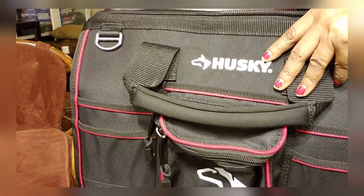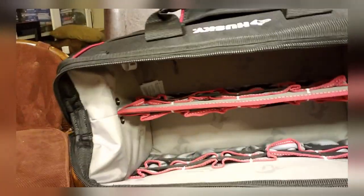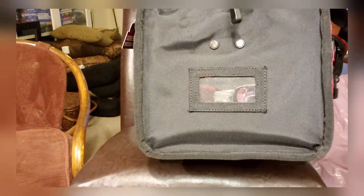It's pretty roomy, and that deep pocket on the side gives you a good amount of storage space.